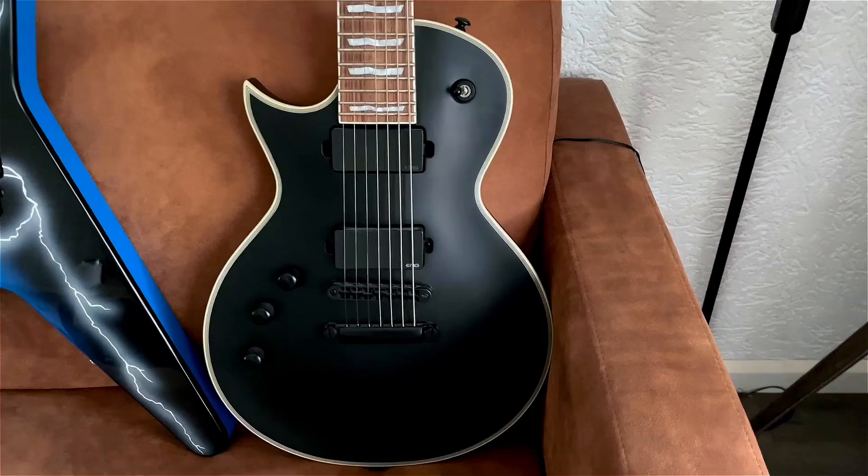Hey, what's up guys! Today I want to show you my entire guitar collection. I have 11 guitars in total and all are different, so without further ado let's start with the first guitar.